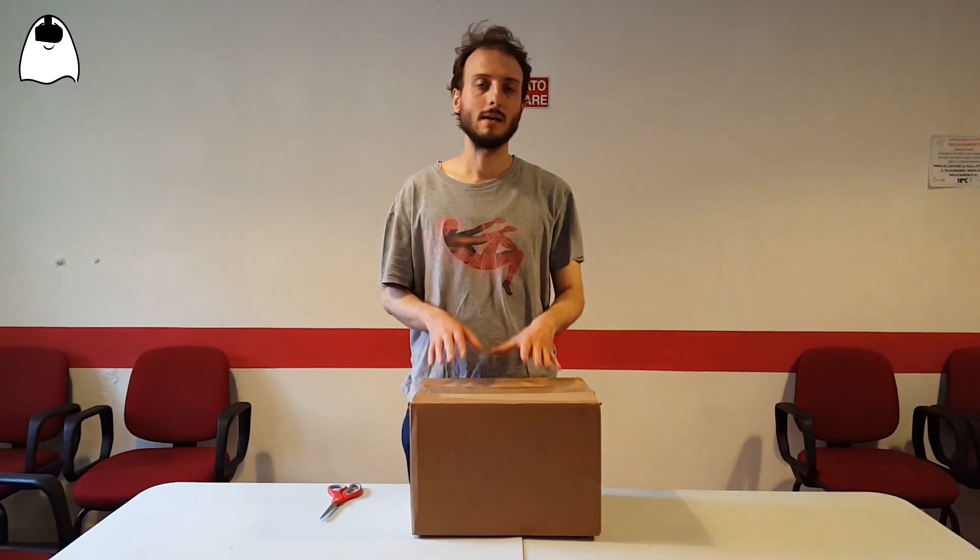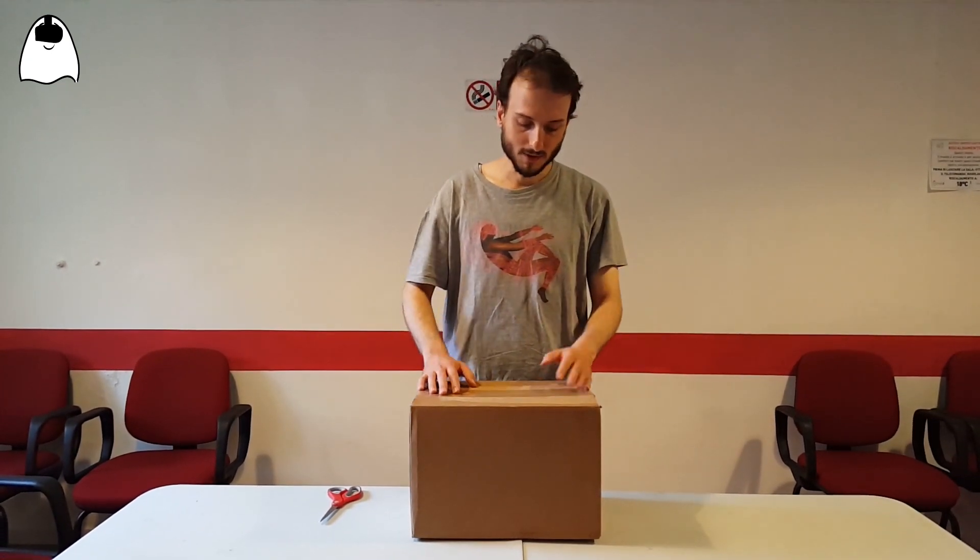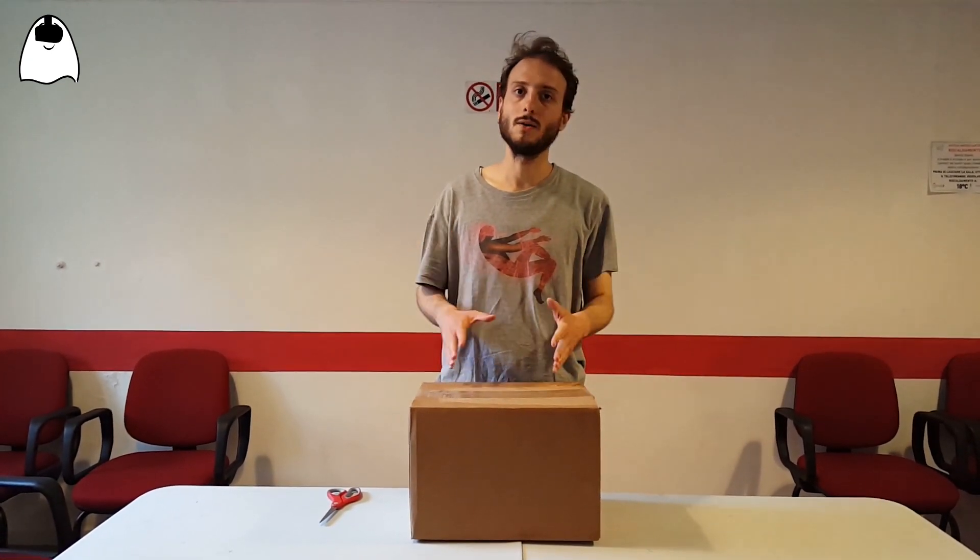Hello everyone, I'm Tony the Scargost and I'm here today to unbox with you the Lenovo Mirage Solo, the 6DoF standalone VR headset that Lenovo has released some time ago. I want to thank Lenovo for providing me this device so that I can review it for you. I'm so happy to be able to try it, so let's go unboxing it.